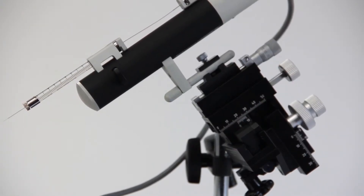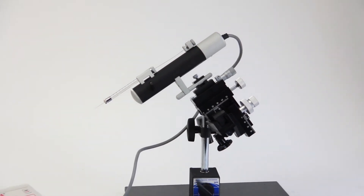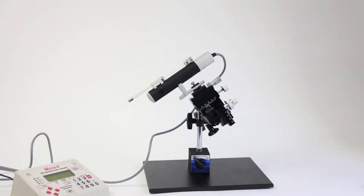Next, we show the UMP3 mounted on WPI's M330-01 micromanipulator. And finally, we have the micromanipulator mounted on a tilting base with the UMP3 again mounted on the micromanipulator.